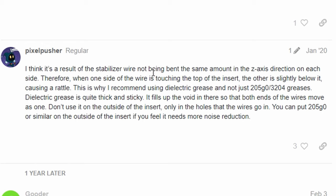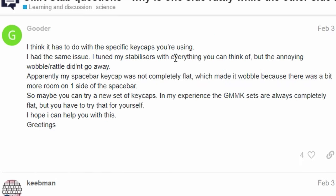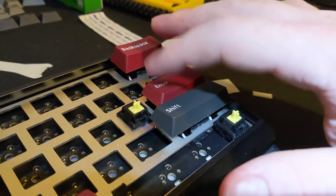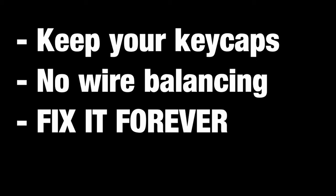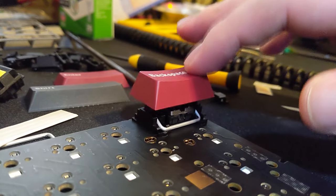Still others recommend balancing your wires so they're perfectly straight, or buying better keycaps so they're not warped at all. But this isn't a solution that's available to everybody, and sometimes it just doesn't fix the issue. If you want to keep your keycaps, not mess around with wire balancing, and permanently fix ticking, this is the video for you. So first things first, how does ticking actually happen?